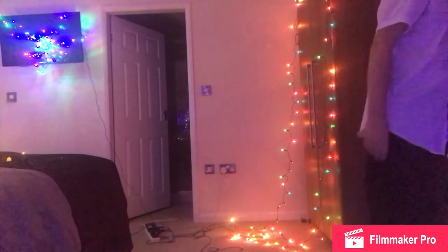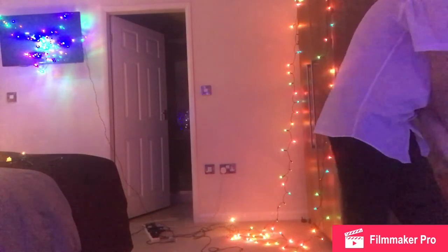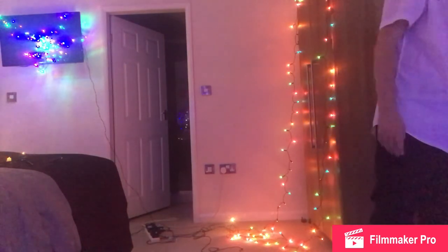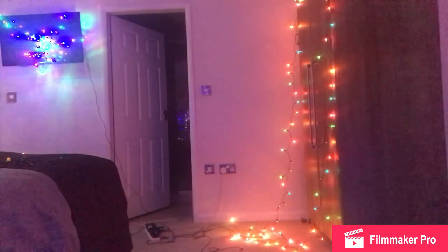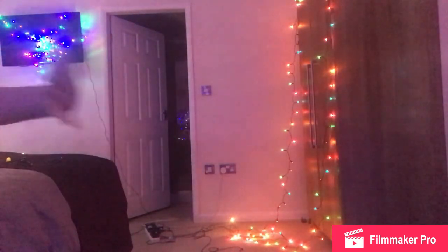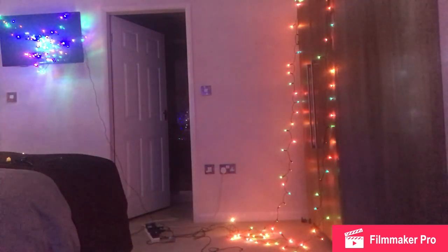I'm now thinking about what tomorrow's video will be, but I don't know what I'm thinking actually. I'm going to leave you on a cliffhanger. I'll see you tomorrow when I'll have decided what I want to film — bye!